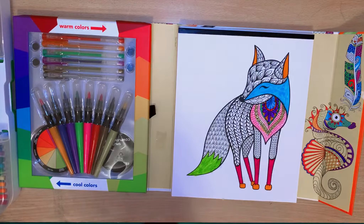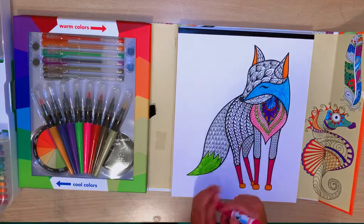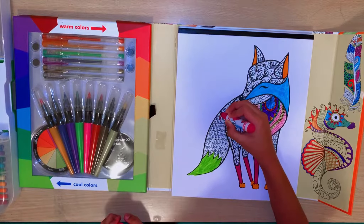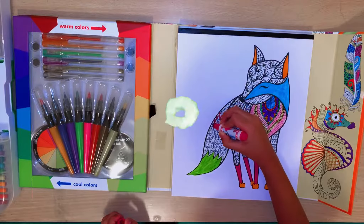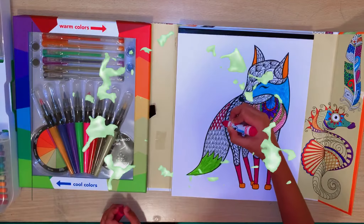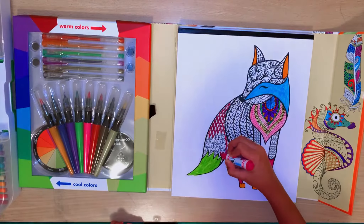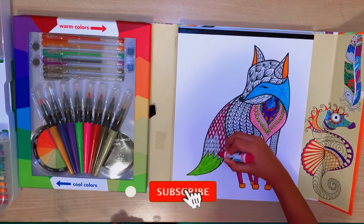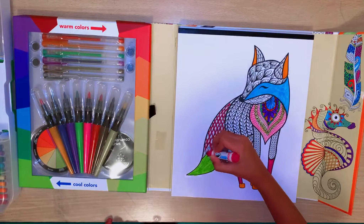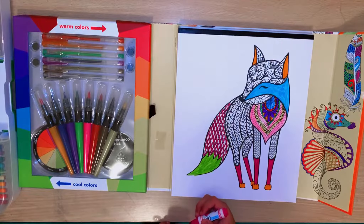Okay guys, now we're gonna do the scales. The scales are gonna be maroon color - so this is gonna take a long time, so we're definitely gonna fast forward. We're done guys! That took a long time and my hand is hurting now.